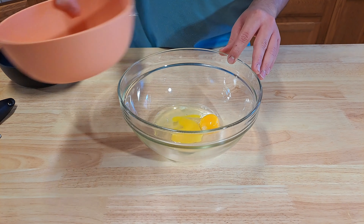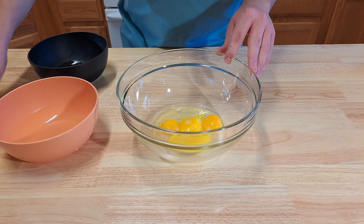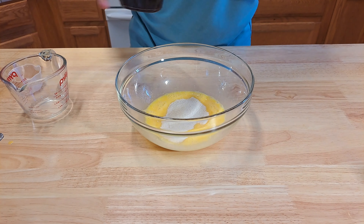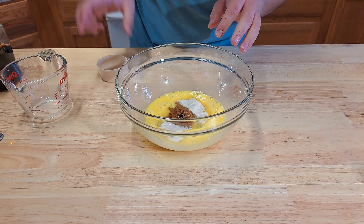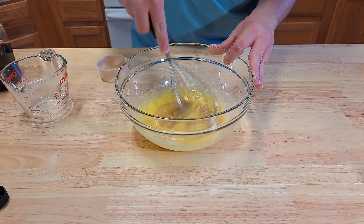To a bowl, add two eggs and two egg yolks. Go ahead and give this a mix. Now add a quarter cup of sugar, one tablespoon of vanilla extract, and a little bit of salt. Go ahead and mix until the mixture gets slightly pale.